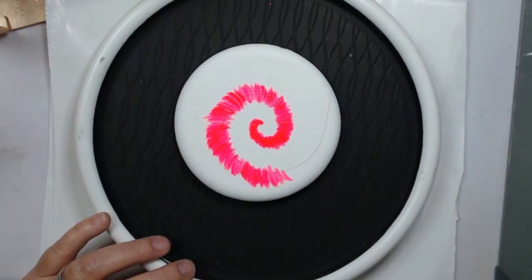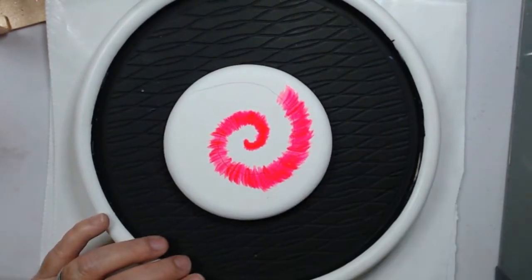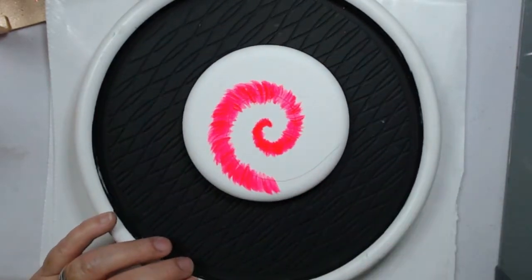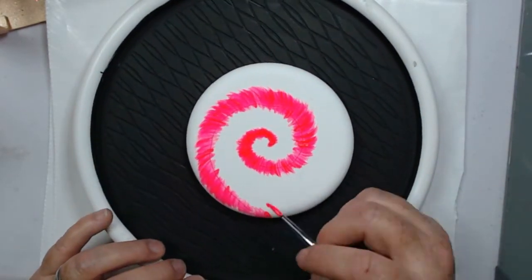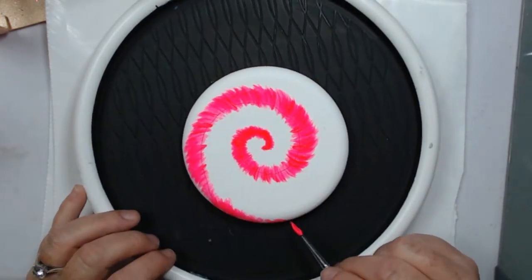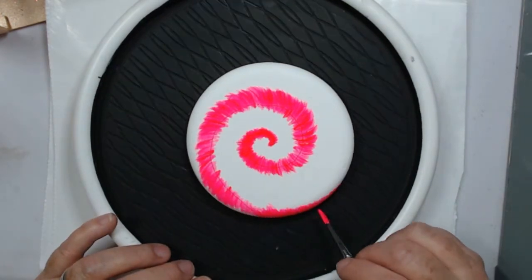If you do use the fluorescent pink, it is pretty transparent, so you'll have to go over it in a couple of layers to cover the pencil line. You want to make sure to wrap your paint around the edge of your rock to give it a finished edge.